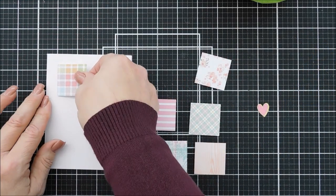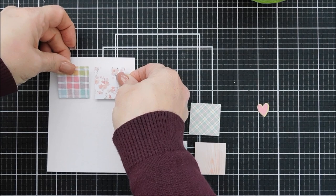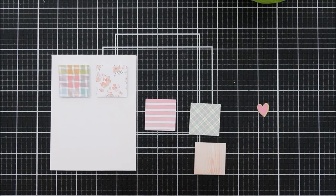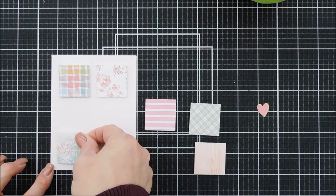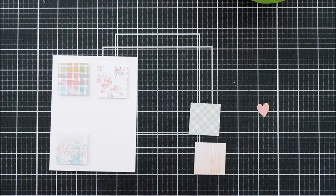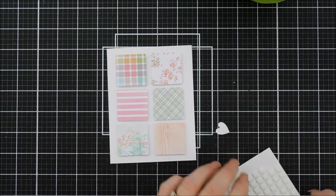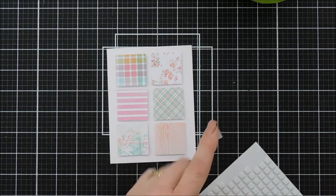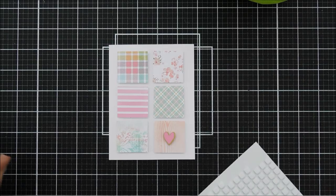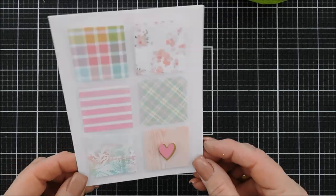Now we're moving along to card number nine, which is a very simple card. Again, I love the pattern papers and the bright springy colors. I wanted a card that I could just write a note for the neighbor, for the postman, school teachers — anything. So this is a great way to do that when you have such pretty pattern papers. These are one and a half inch squares and I have six of them — pick your favorite six and just evenly space them on your card front. I did add fun foam behind them so that they're nice and solid. For finishing touches on this card, I'm just going to add a pink heart on the very bottom wood grain pattern paper. But that is card number nine — pretty easy card, but I love those pattern papers.